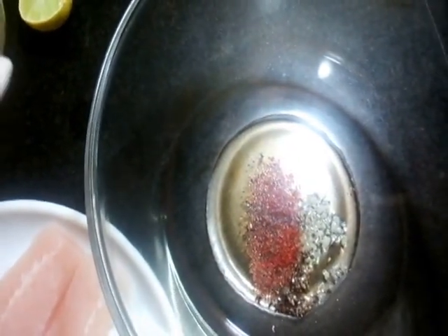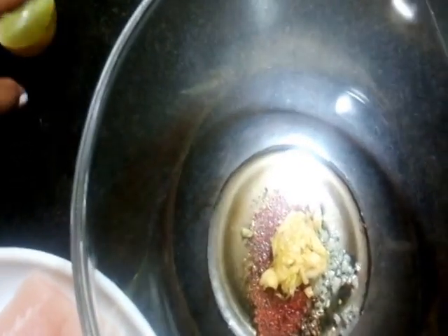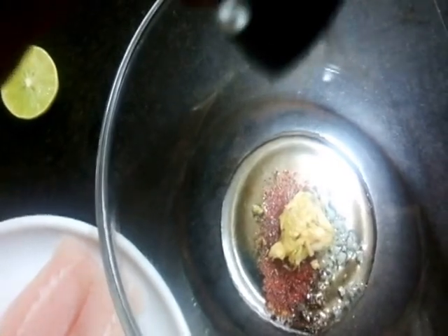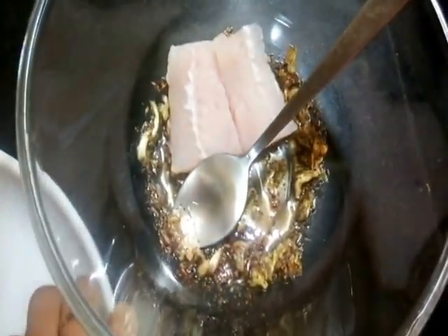I have some crushed garlic here — one teaspoon, about four to five garlic pods — and some mixed herbs about a quarter teaspoon. I'll mix this well and add the fish fillets to this marinade.